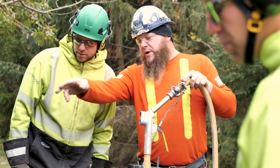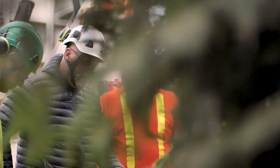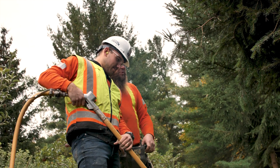My name is Anthony. I'm with Arborwood Tree Service. We're a tree care professional company in the Niagara area. There was a bunch of willing partners including Super Sucker and Ox Equipment here.